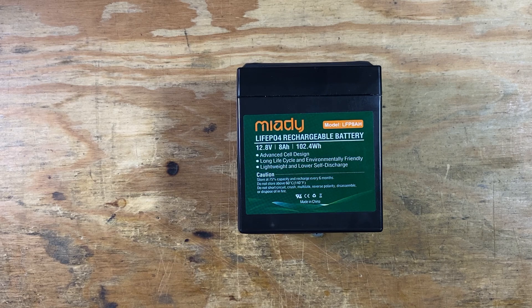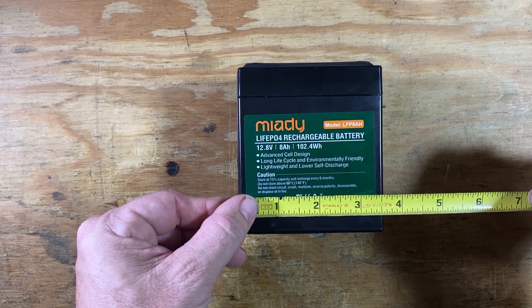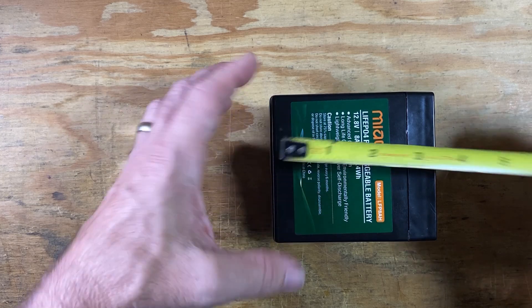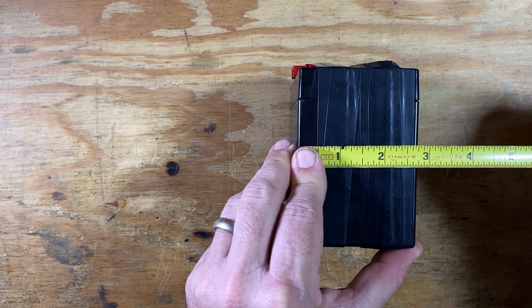Let's jump over to the workbench and let me give you a little bit of information on this, and then we'll get to those test results. Here's a closer look at the battery. I have no idea how to pronounce that brand name, so not even going to try. But it is an 8 amp hour battery. It looks like it's three and a half inches across this direction, and if we flip it this way, it's four inches. The sides are about two and three quarter inches.